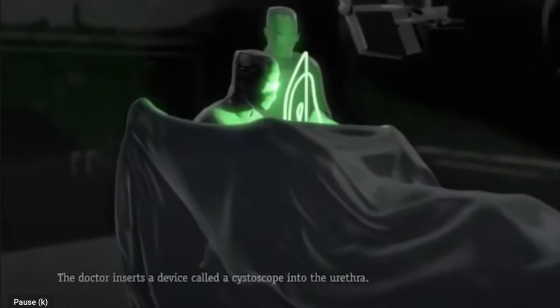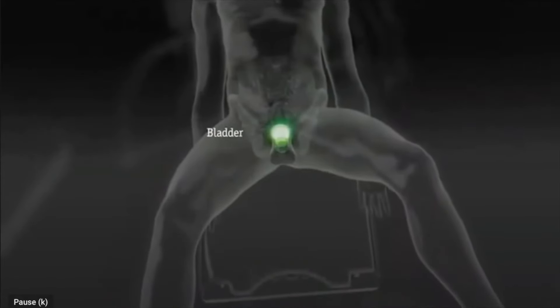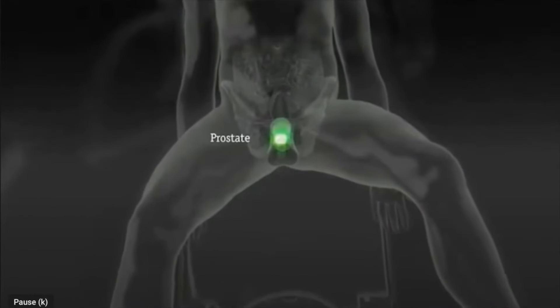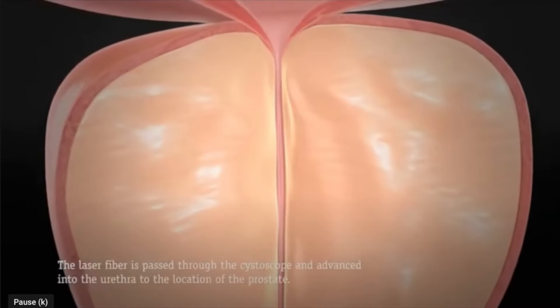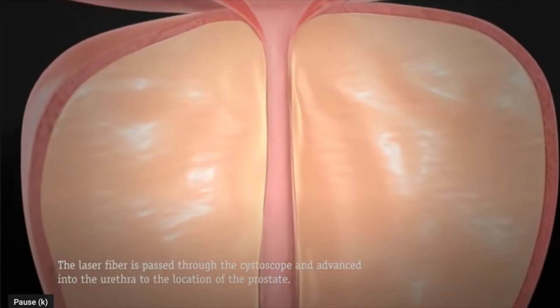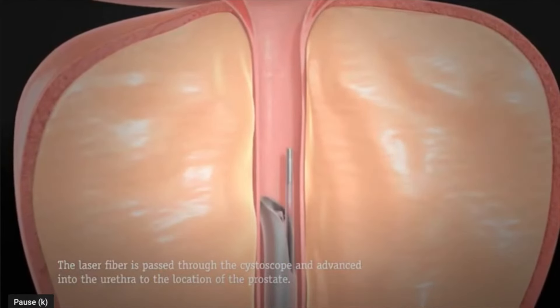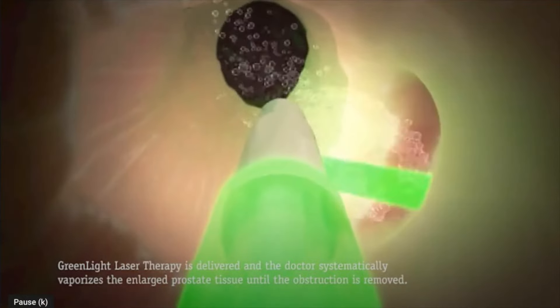I'm going to have a look now at an animation. Green light laser surgery is performed in hospital under a general anesthetic. A telescopic camera is inserted through the urethra to allow direct visualization of the enlarged prostate. Through the center of the telescopic camera, a very fine laser fiber is then inserted.